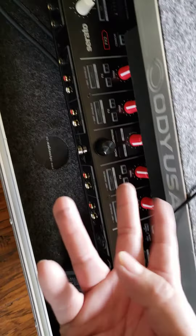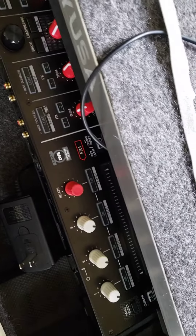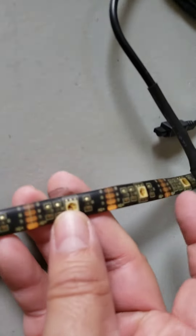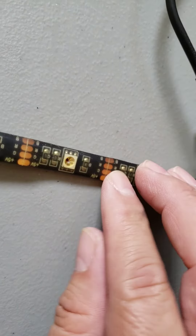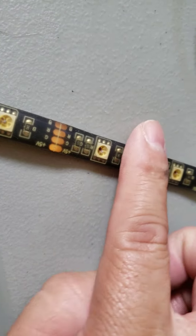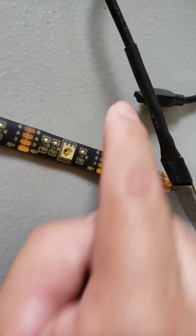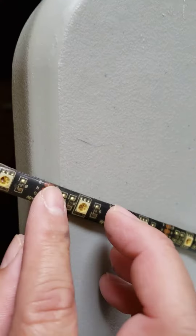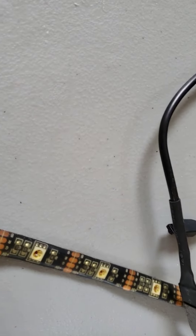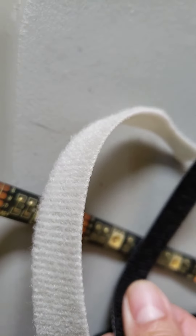I put velcro strips to hold it — since this is carpet, I just cut velcro. You could use tape, but make sure you don't go around the block. If you're gonna put tape, go across this right here — tape it here, tape it there, but go across like that. It does have adhesive, but I use velcro strips I had laying around and just put them across and stick it to the carpet.